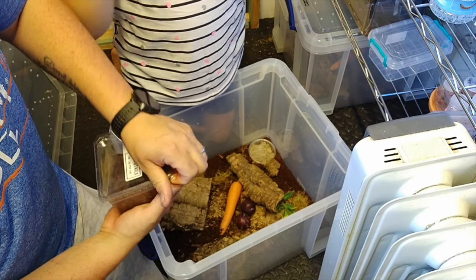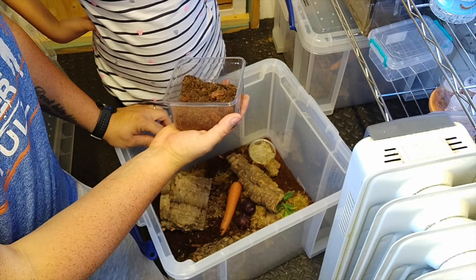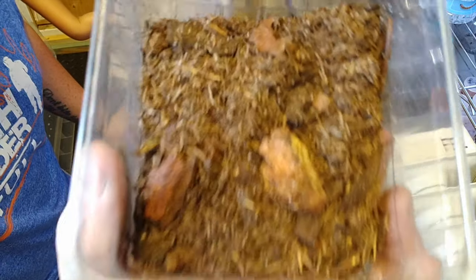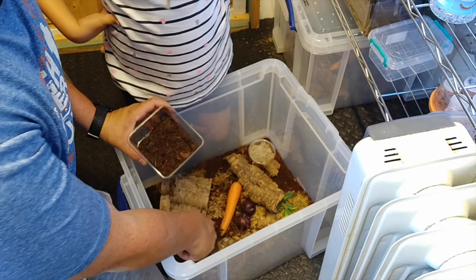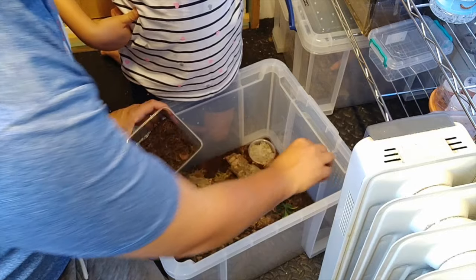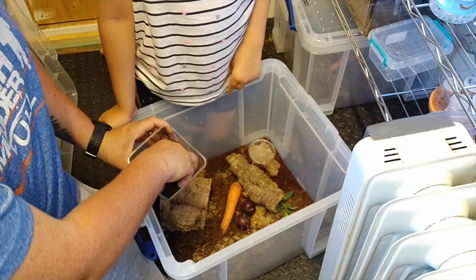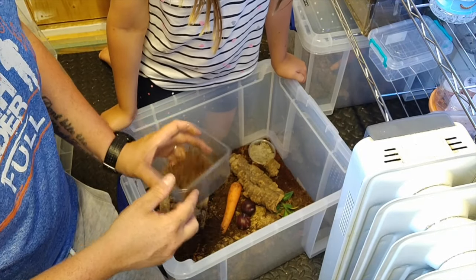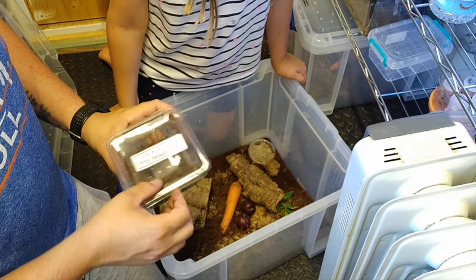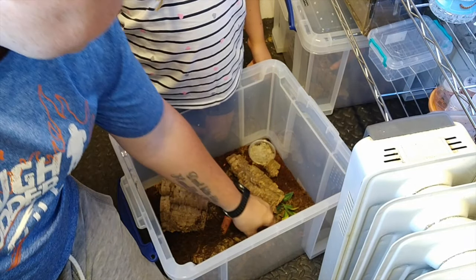Now I'm going to do the springtails because it needs to be a little more precise. If you look really carefully you can see all the tiny little white things moving around - those are the springtails. A lot of people add those to their tarantula enclosures as well and they do exactly the same thing. They don't work particularly well in very dry environments - they like it damp - and they'll just go around eating all the rubbish, keeping the enclosures fresher and cleaner.